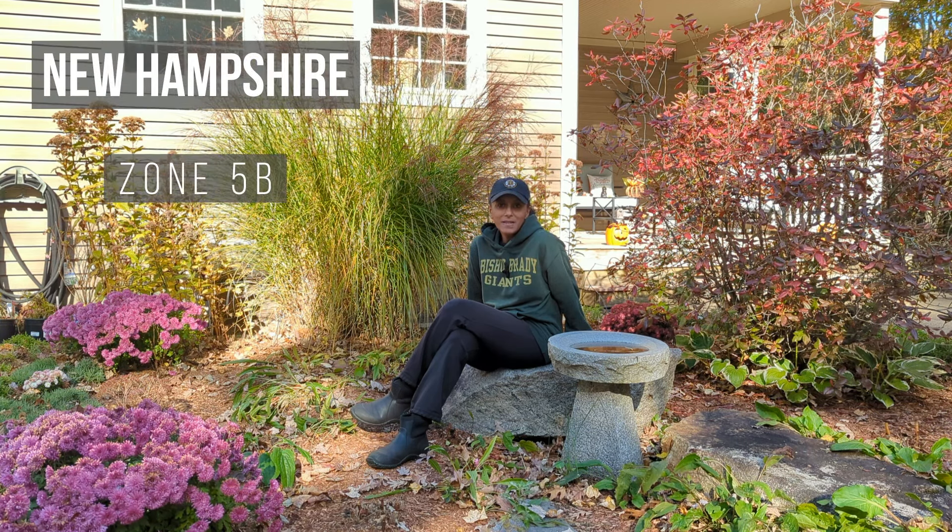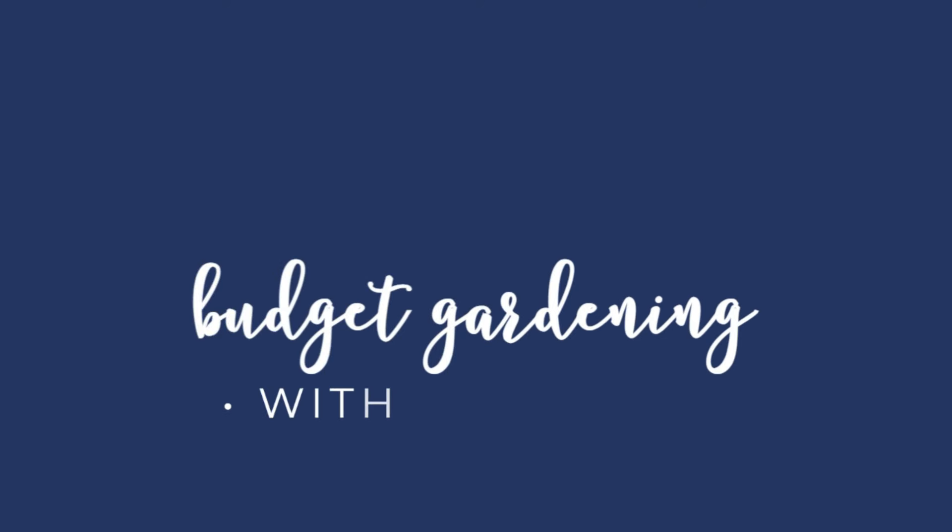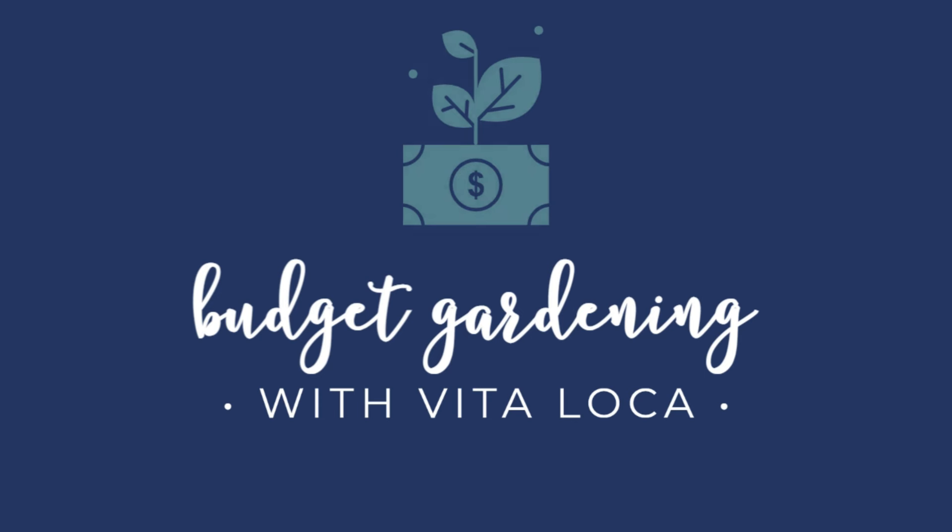Hey budget gardeners, Vita Loca here. Join me today as I show you how to collect the seeds for Liatris. Liatris, also known as Blazing Star or Gay Feather, is hardy and is a perennial here where I live in New Hampshire, zone 5B.